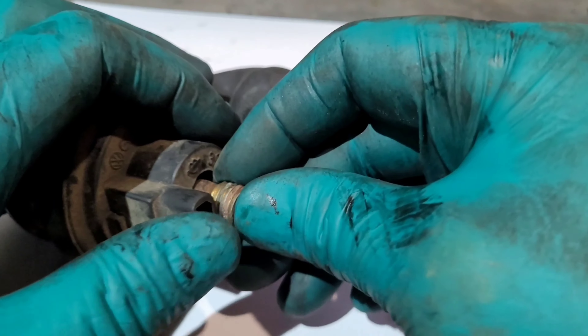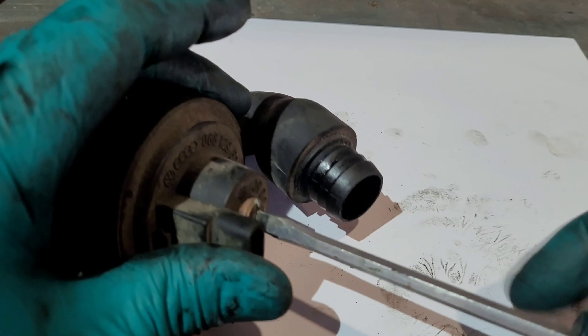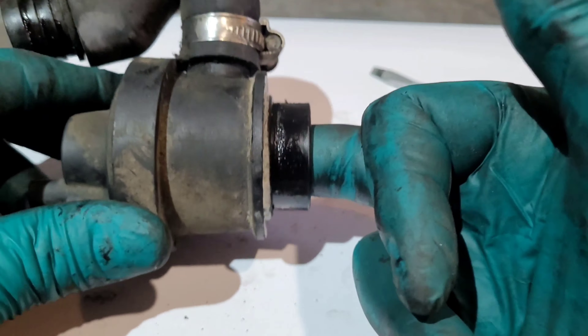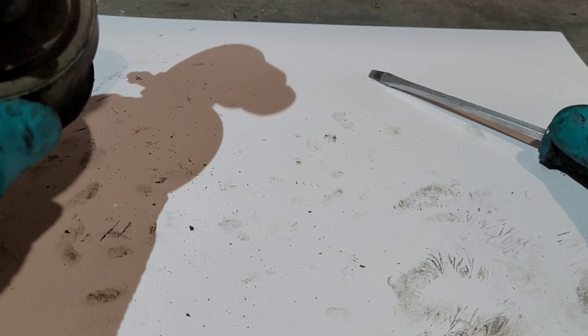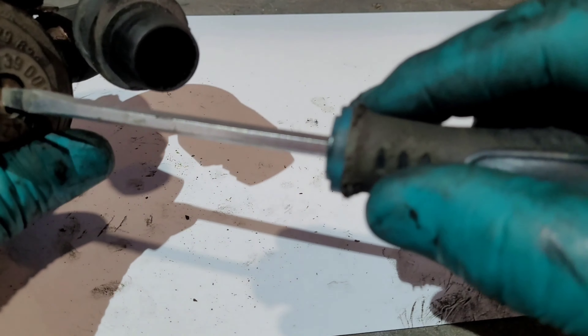Put it back in and screw it tight. Once that's all tight, that is our BOV valve defunct — we can't move that diaphragm, which means no air is going to bypass. Which means when we set the boost in the next video, we will be getting the boost we want and not what the BOV valve wants to do.